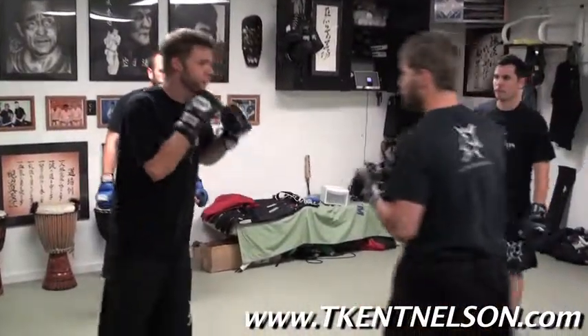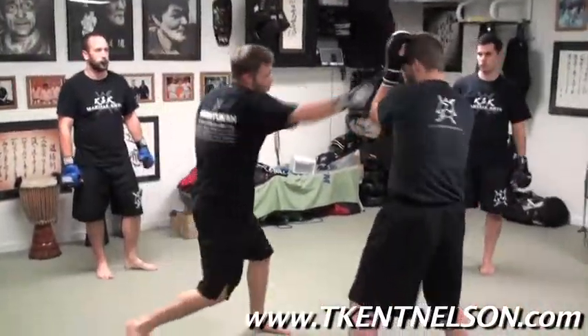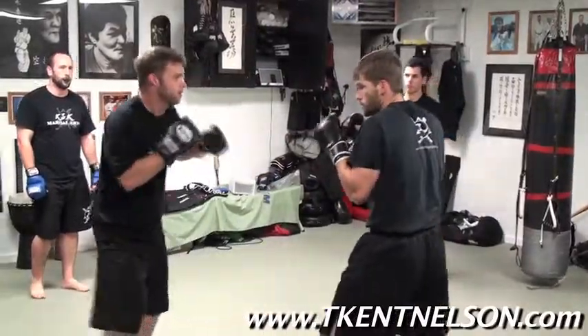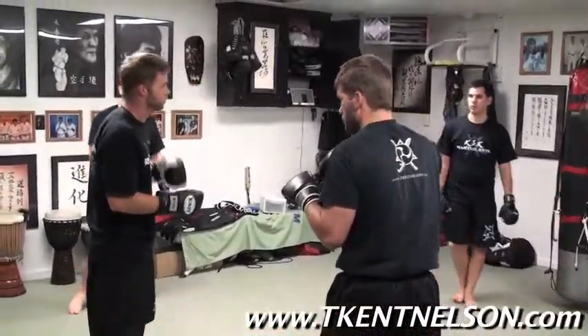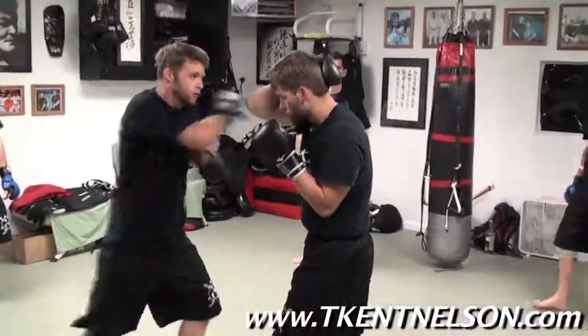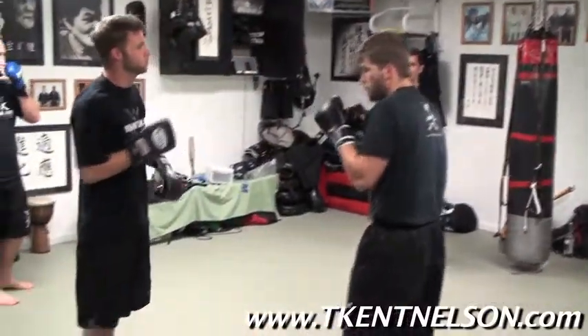We've looked at jazz and kick, cross to kick, 1-2 to kick, and 1-2-3 to kick. What about the range? We talked about the hook — if it's too close to get the full kick in, we make it the ear slap, then put the kick in. So that will be our next progression.